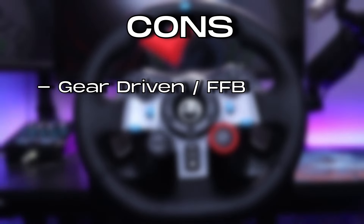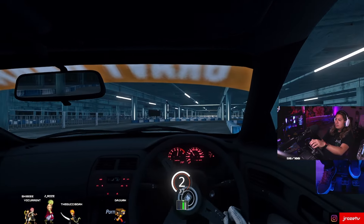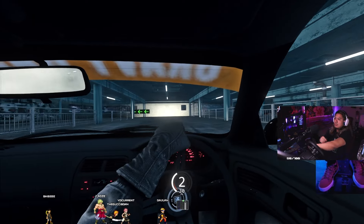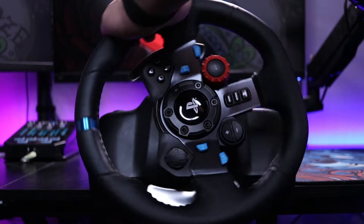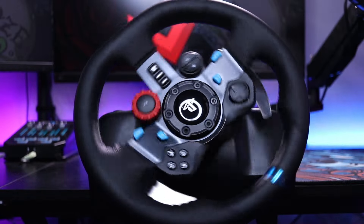Now it's time for the cons, and this first one is personally what drove me to get the T300RS — the wheel is gear driven. It's not 100% a con, but for me personally, I like to drift, and to drift you have to counter-steer. With the wheel being gear driven it doesn't produce enough force to counter-steer on its own — well it does, but very slowly, so you end up having to toss or throw the wheel. Also, with it being gear driven it's not as smooth as a belt driven one like the T300 — you can definitely tell that there's gears in it as you turn it; not quite notchy but it's definitely noticeable.